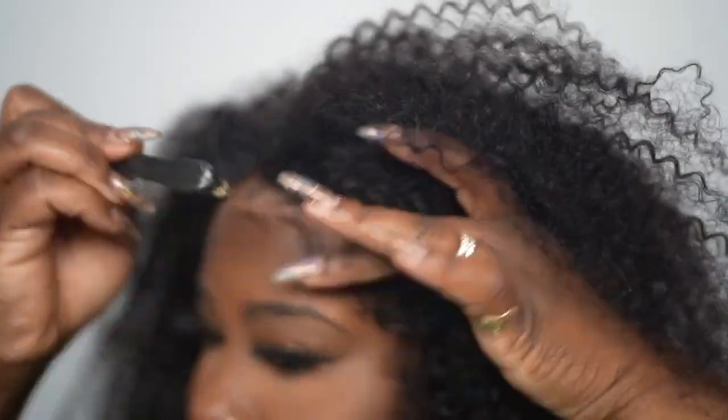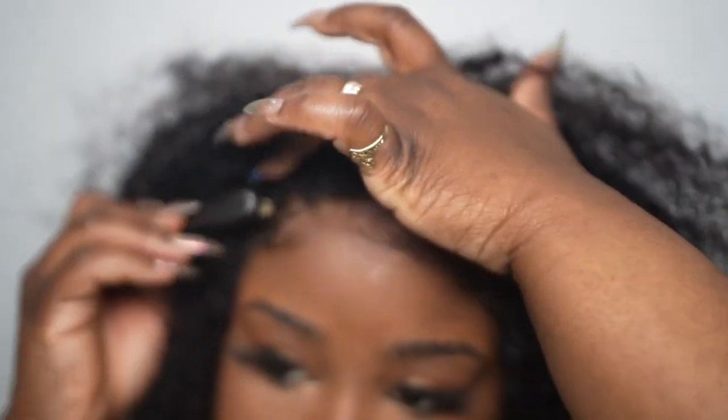I want my baby hairs to look as natural as possible. I don't want them too bold — I want them to match the unit. I'm going to use this wide comb and I'm just going to detangle the hair.